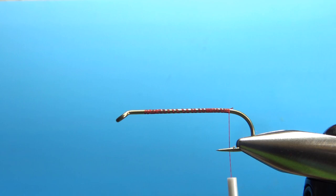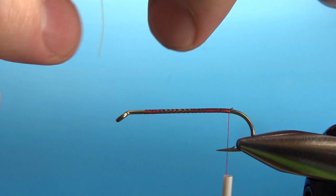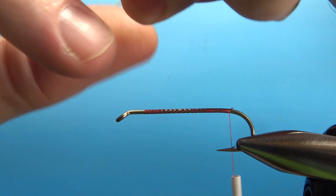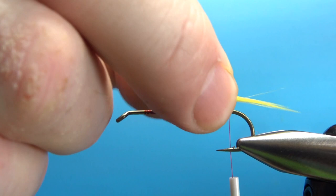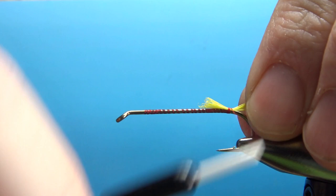Let's tie in the tail — yellow saddle hackle. Just some cheap, strong saddle hackle. That will pull about 15 or 20 fibers right here. Just pull them out and measure a length — maybe a little bit more than a hook gap.